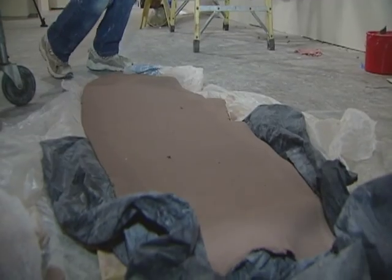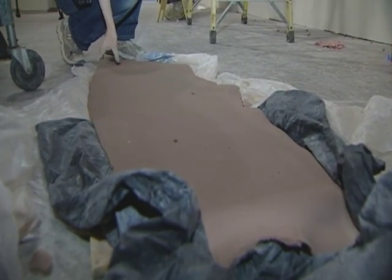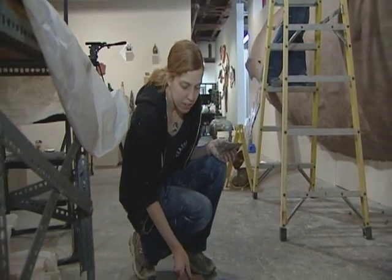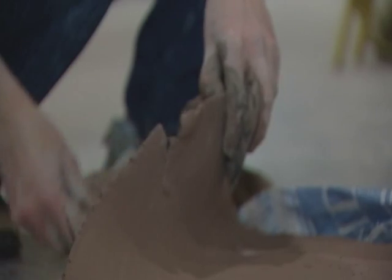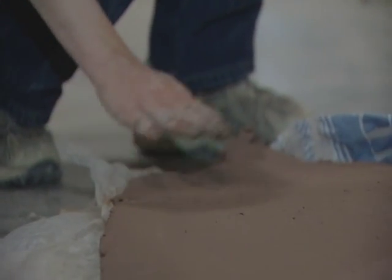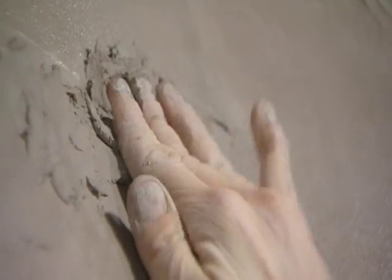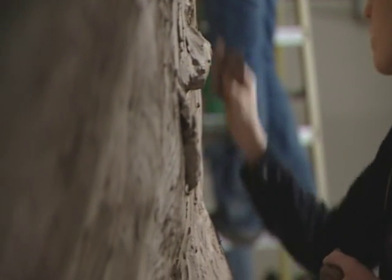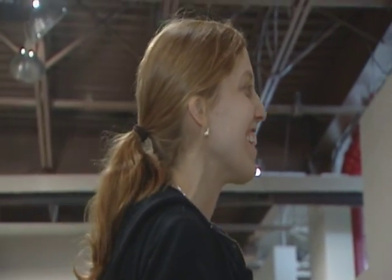We're just rolling out slabs after slabs of recycled clay for the project. You can roll out a big flat sheet of clay at once — it gives you a nice smooth sheet and you can cover a large area at one time. It seems to be the most efficient way to cover a whale, though I don't know if there have been lots of tests done on the most efficient way to cover a whale in clay.